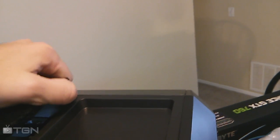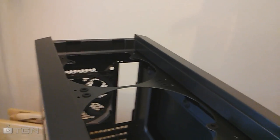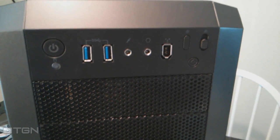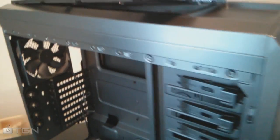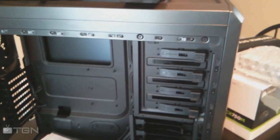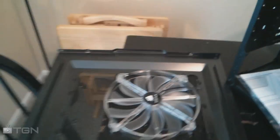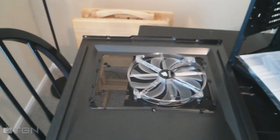On the top of the case there's a slot up here — you can take this dust guard off — and in the top there are more fan mounts. I think you can also set a radiator in there for extra cooling. The case comes with all kinds of options. On the front it's got a couple of USB 3.0 ports, standard headphone and mic jacks, fan switches — very neat setup. The side panel has a 200 millimeter fan that comes with it, which I think you can swap to 240 millimeter fans.